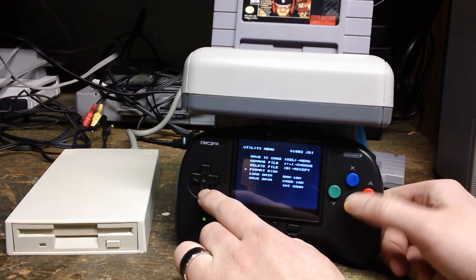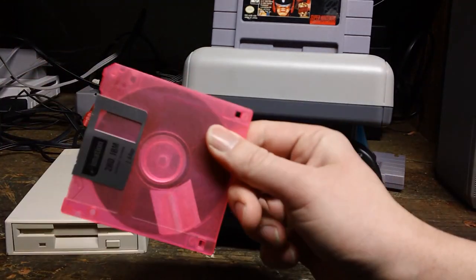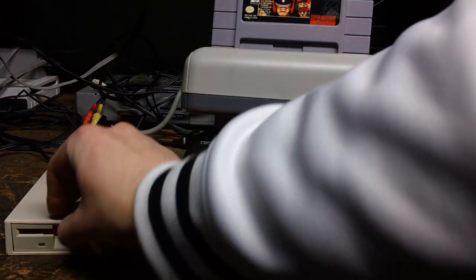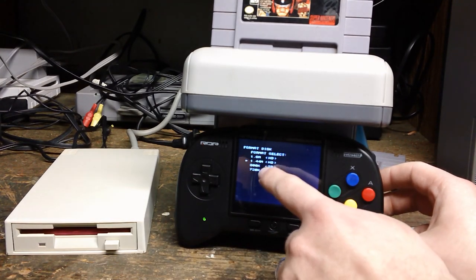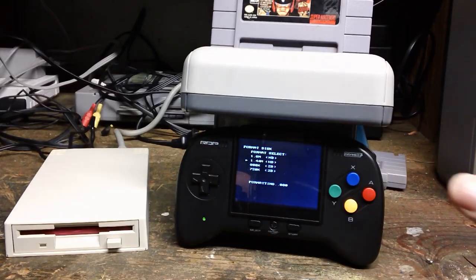Now if I want to format a disk, I will take my neon pink floppy disk, pop it in here, and format. Now it's a 1.44, so I don't need to select anything else. It's write-protected — that is no fun for anybody.